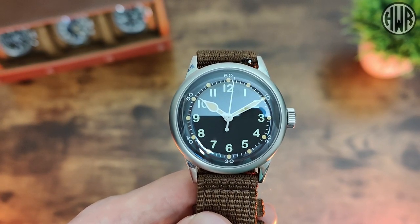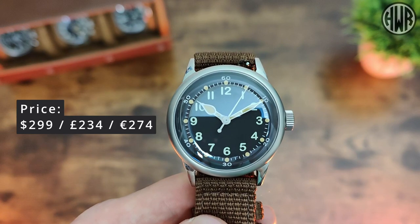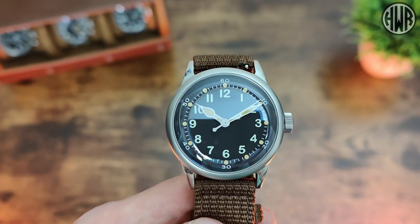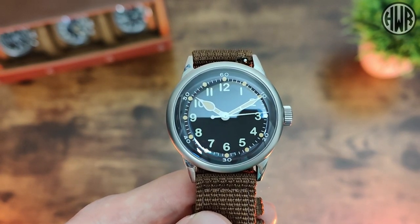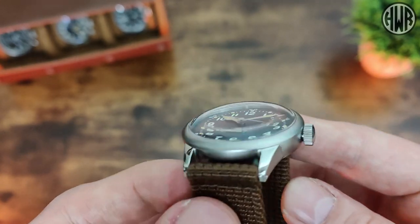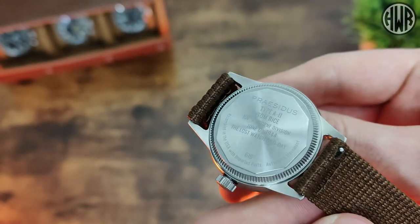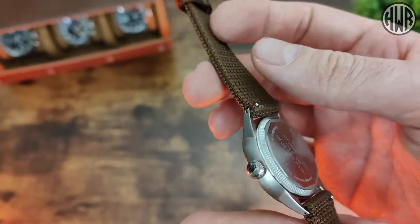So how much is all this going to cost? It's $299, which is about £234 and about €274. It's a little expensive for an NH35-powered watch, but for what you get in the overall package it's not too bad — especially with the lovely double domed sapphire crystal, the engraving on the back, and the quick release strap. It's a nice package.